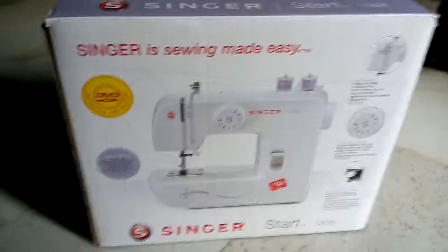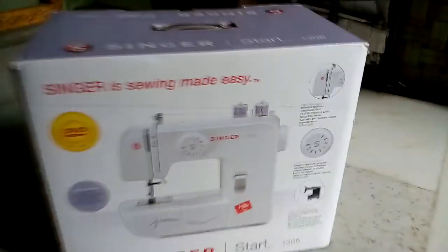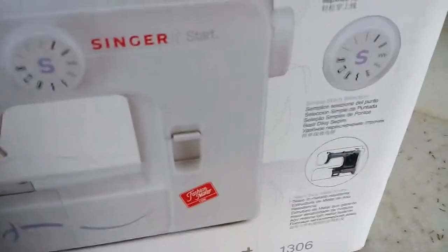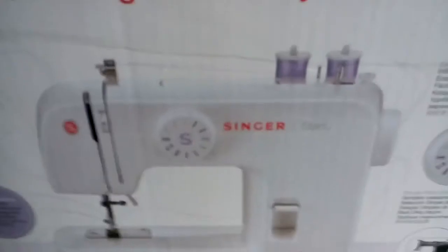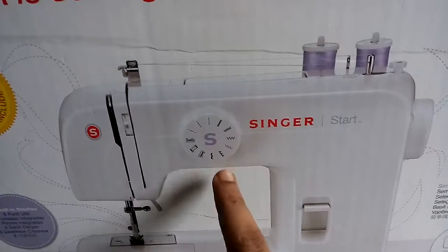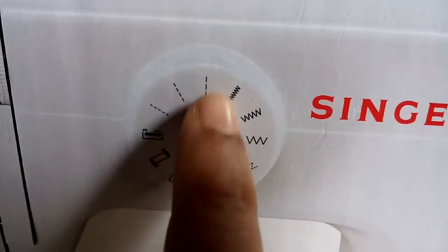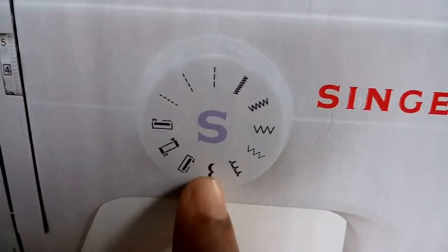Fashion Maker start 1306 unboxing. This is the Fashion Maker model 1306. It swings like this. It has zigzag, four types, and buttonhole small, small and medium and large type stages. Start stitching and this art shape teaching — this is including various designs.